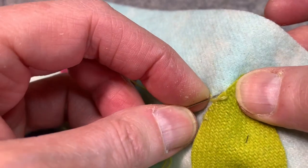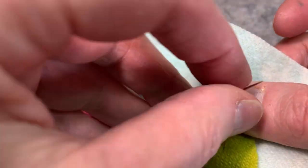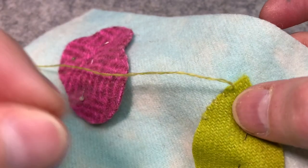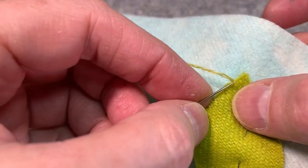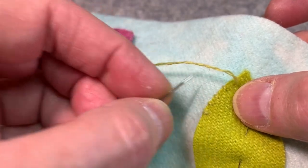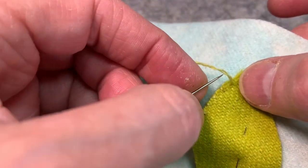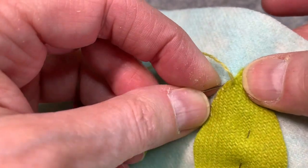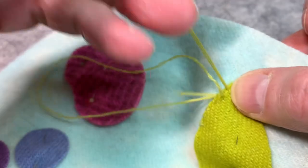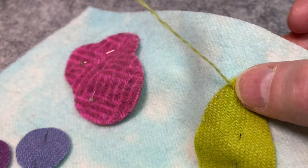I don't want to pull my thread so tightly that I get this — do you see how it pulls it down and you get a kind of scalloped edge? I want this wool to float. I want it to give the appearance of just floating on top of the other fabric or wool.